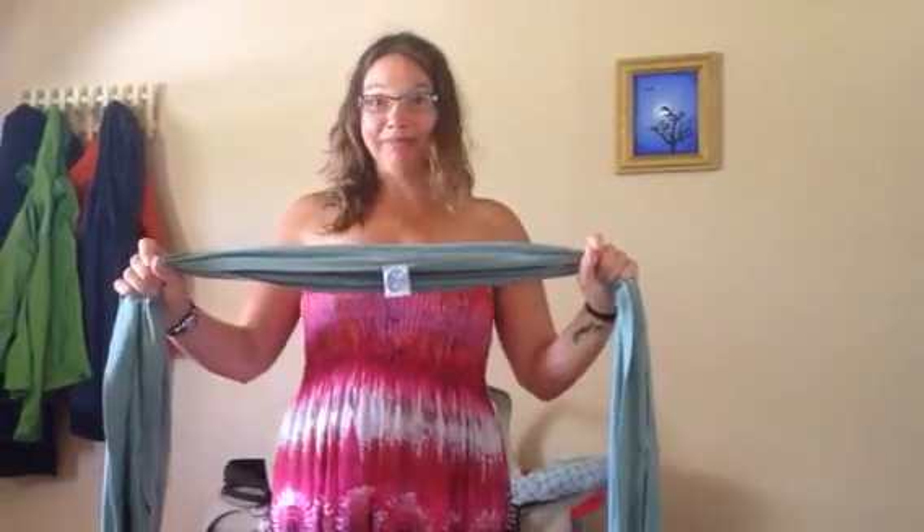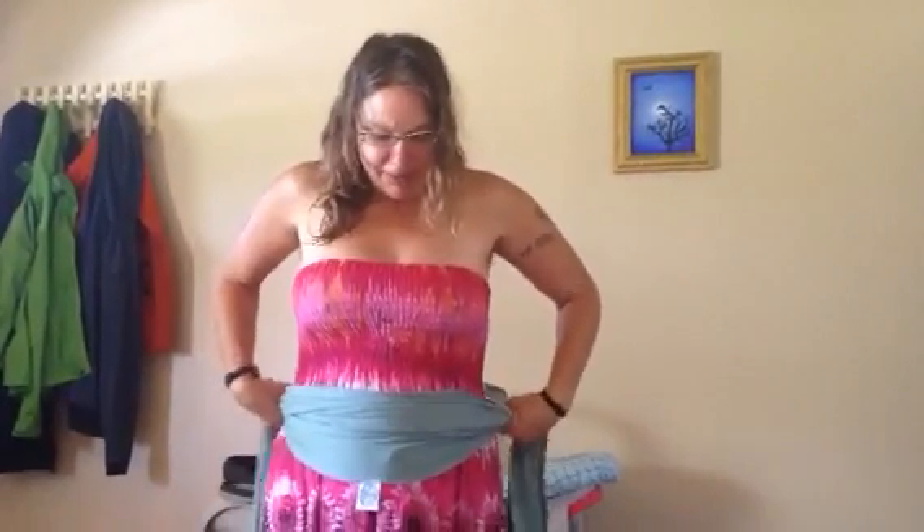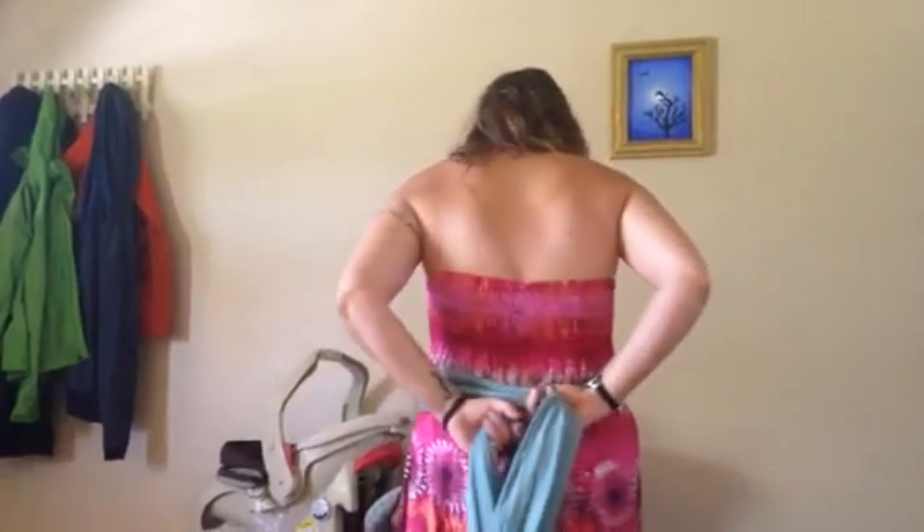This is Victoria and I'm going to show how to do a front Mobi Wrap. You take the middle where the tag is, if you have a tag, put it right around your belly and then you cross it.